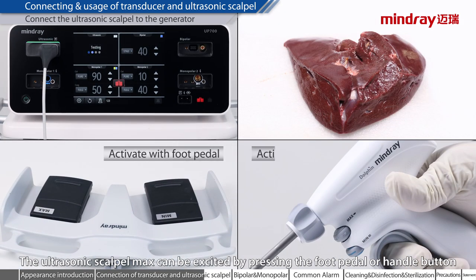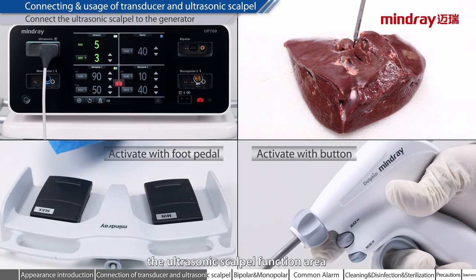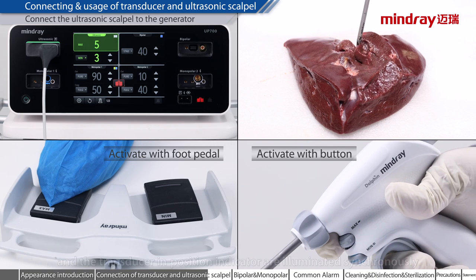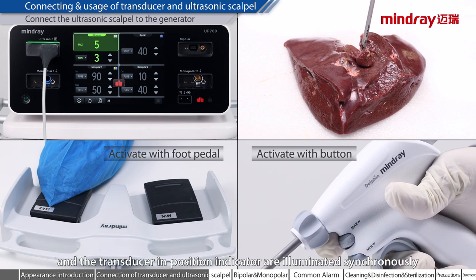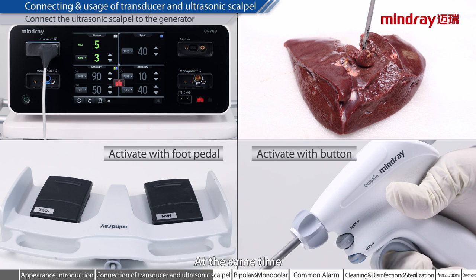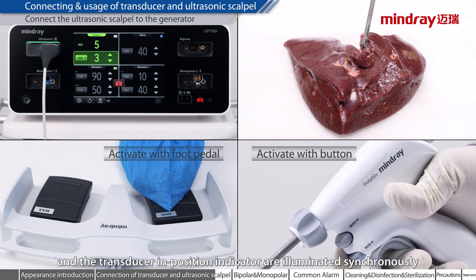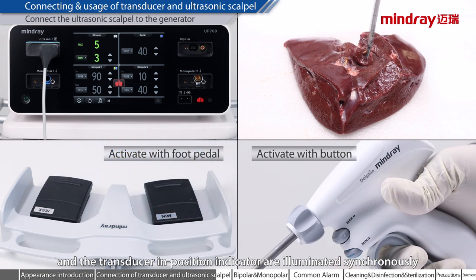The ultrasonic scalpel MAX can be excited by pressing the foot pedal or handle button. At the same time, the ultrasonic scalpel function area and the transducer in-position indicator are illuminated synchronously. The ultrasonic scalpel MIN can also be excited by pressing the foot pedal or handle button, with the same synchronous illumination.